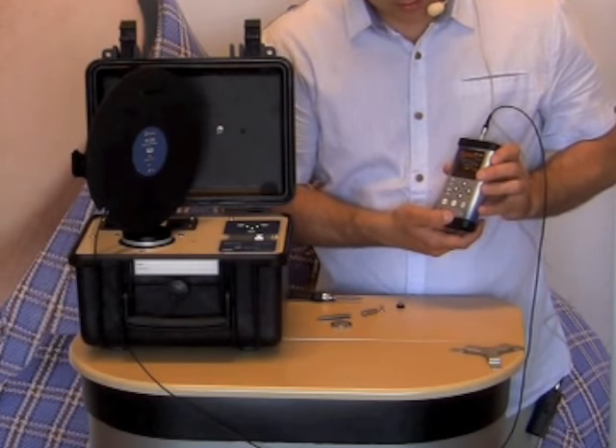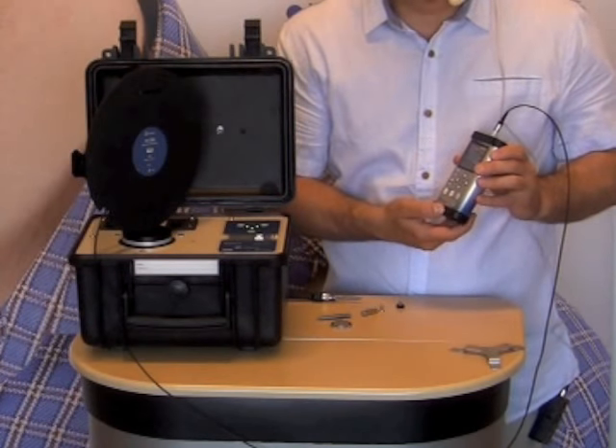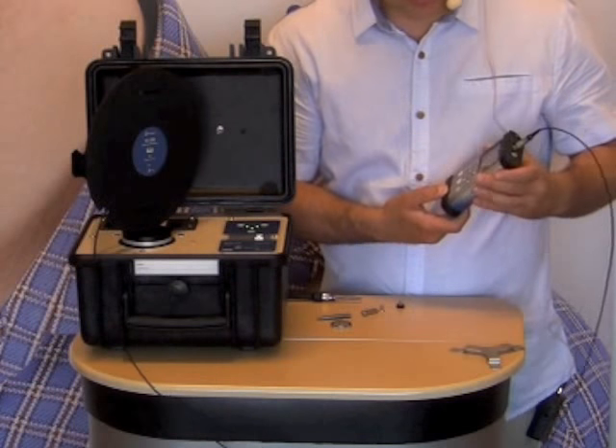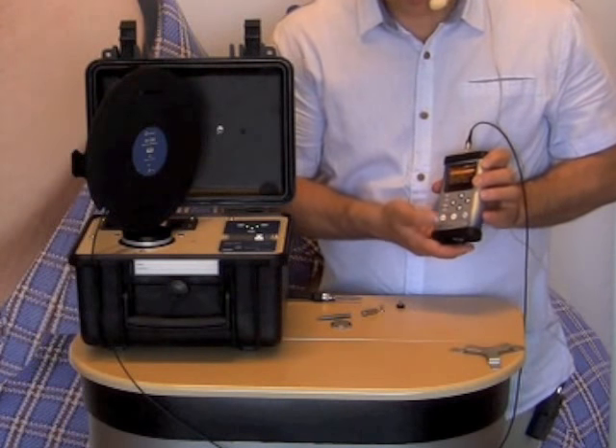The instrument is performing the in-situ check in accordance with ISO 8041. We expect it to be successful — yes, indeed it is successful — so I just confirm.